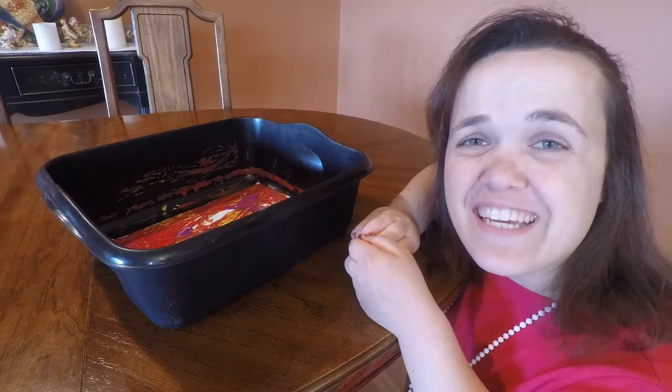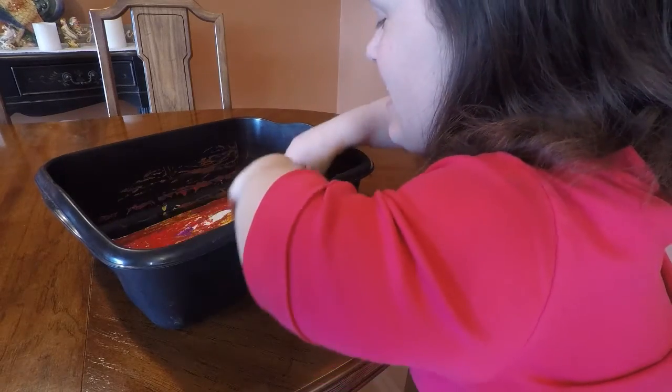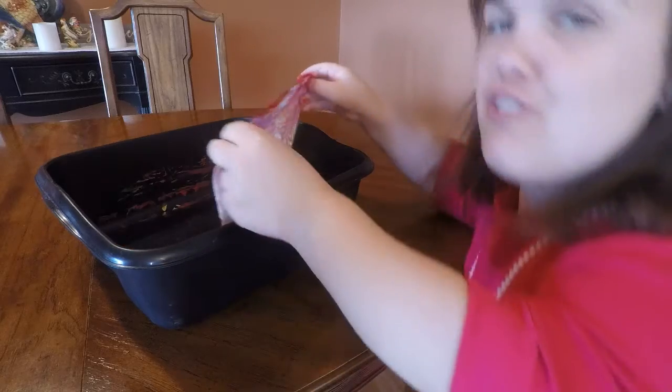What a fun activity that was, and that is golf ball painting!